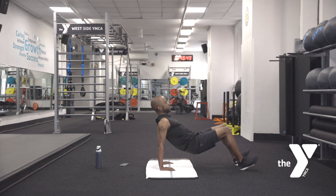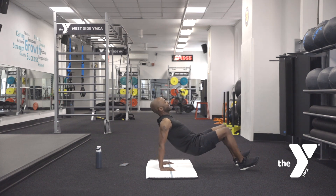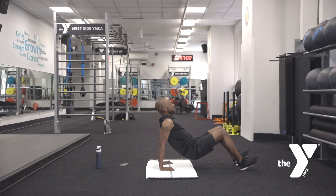Keep breathing. We are almost there — you feeling it? Come on. Give me eight, seven, six, five, four, three, two, one.